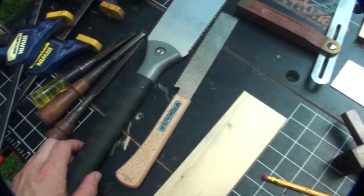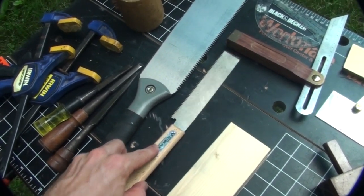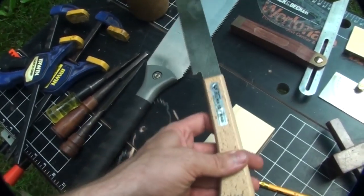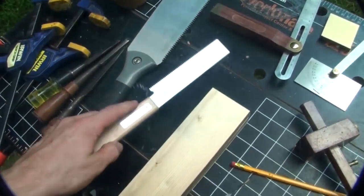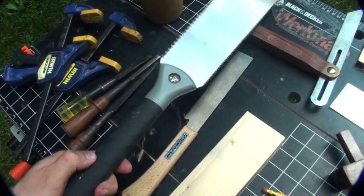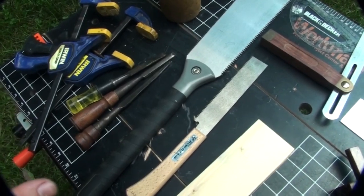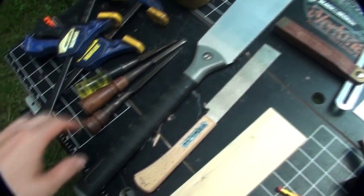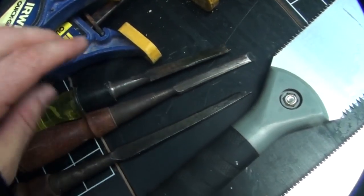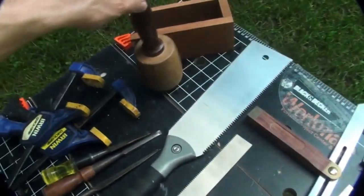For a saw, what I'll be demonstrating with is one of these pull saws. This is just a small flush cut saw that I bought at Harbor Freight, as was this one — both under $10 when I purchased them, even less with a coupon. I've also got a couple of different size chisels: a half, three-eighths, and an eighth of an inch, plus a couple of clamps and a mallet.